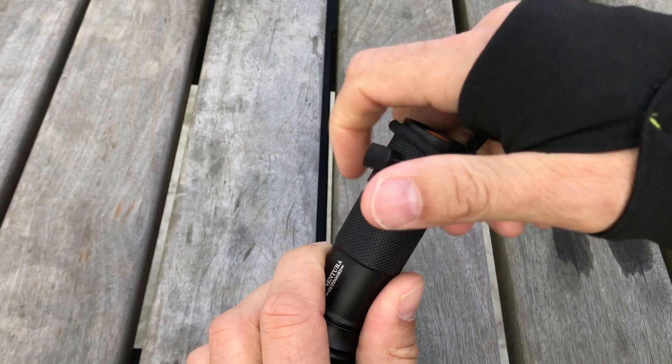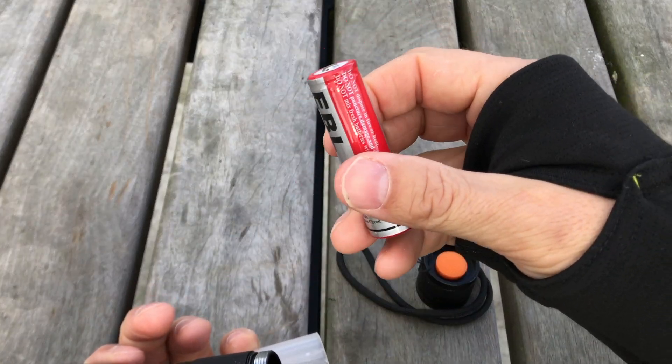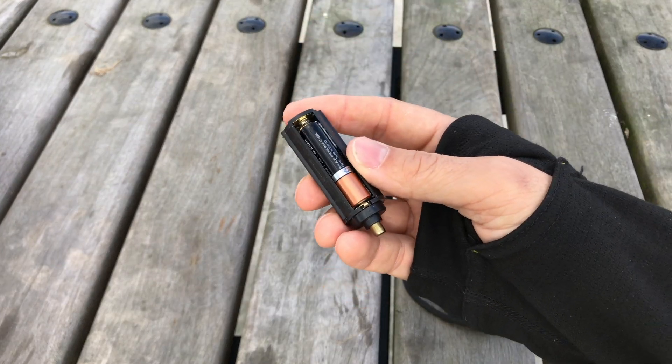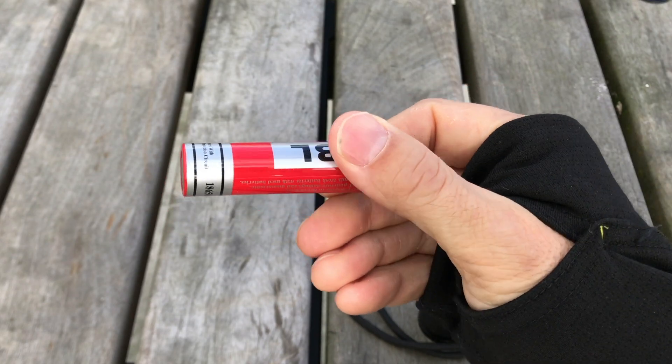For starters, you'll need some power. I like to use the rechargeable 18650 battery, but if that's too techy, it comes with a cartridge for three AAAs. It'll work well too, but you'll get the full 1200 lumens with one of these.